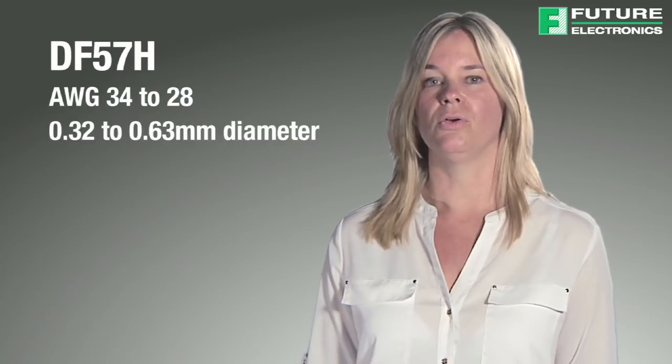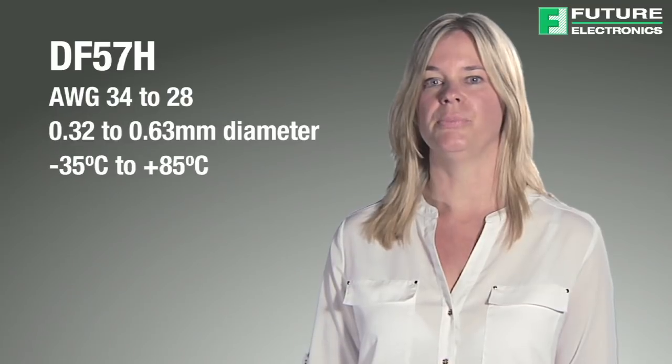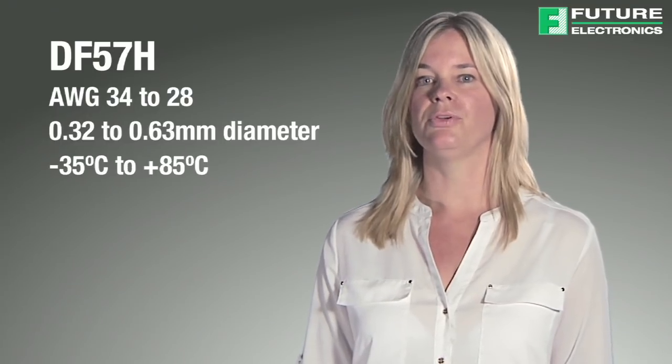The applicable cable is American wire gauge 34 to 28, with a diameter between 0.32 and 0.63 millimeters, and an operating temperature from minus 35 degrees to plus 85 degrees Celsius.